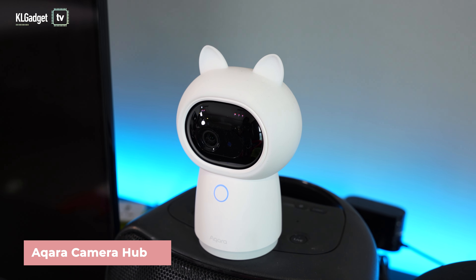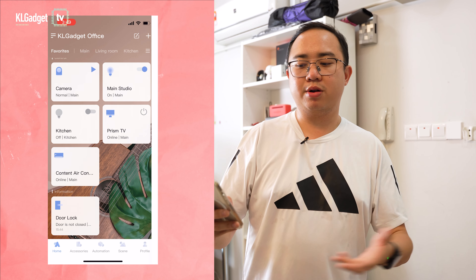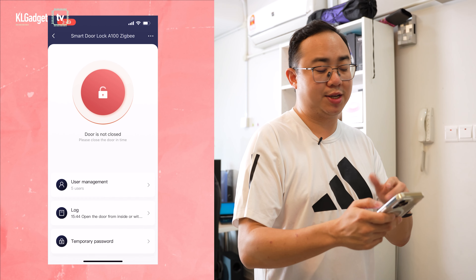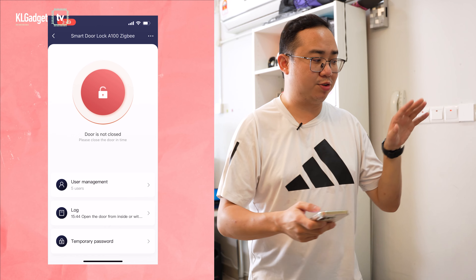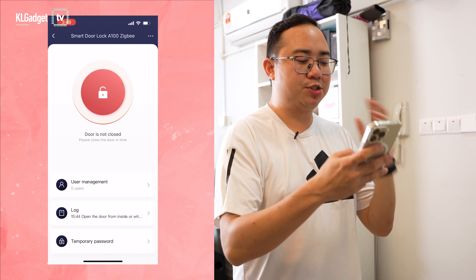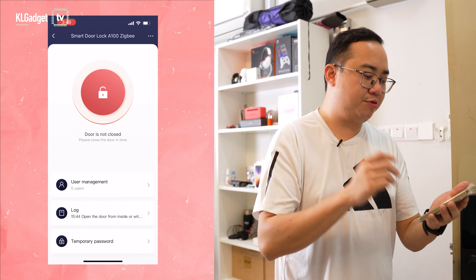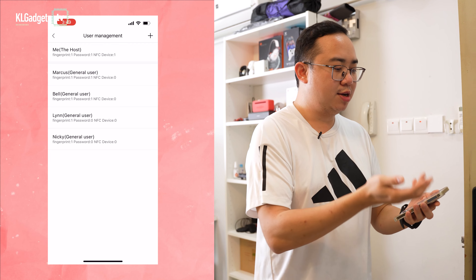Setting up the Aqara A100 for the first time is pretty straightforward and you don't necessarily need an Aqara smart hub, though it is recommended as it enables all the automation tasks the door lock can offer. To set it up, you download the Aqara Smart Home app on your iPhone. Once added, it appears on your home screen with a straightforward user interface, including a door-open notification with an optional beep alert.